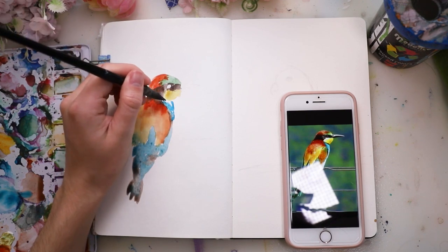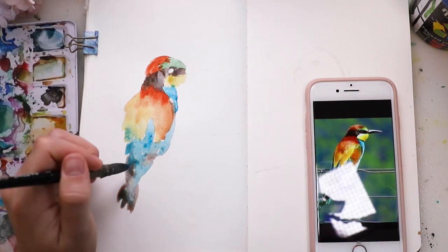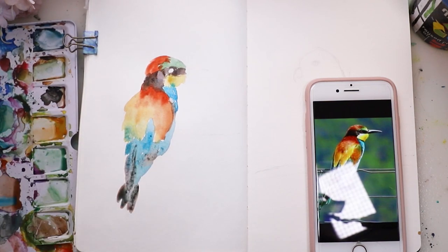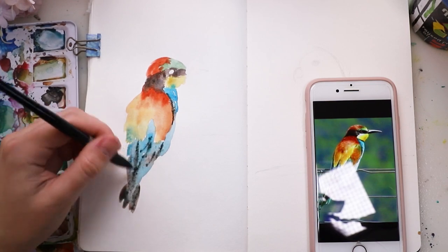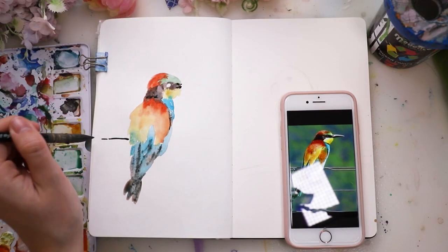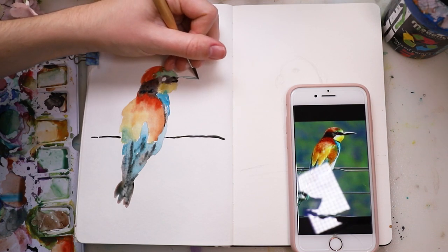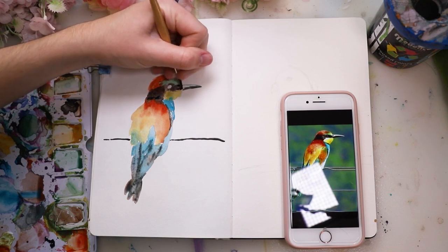The blue and brown tones bled into each other a little as well, but I made sure it wouldn't bleed too much with the yellow and red tones so I wouldn't get green. I let the colors dry on the head before doing the green part on the forehead. Whenever you want a sharp edge, you do wet on dry, and when you want to blend colors together, you apply paint while the layer underneath isn't dry yet.